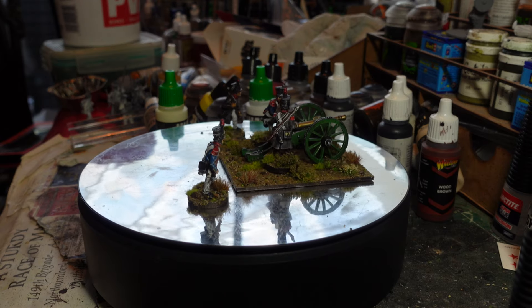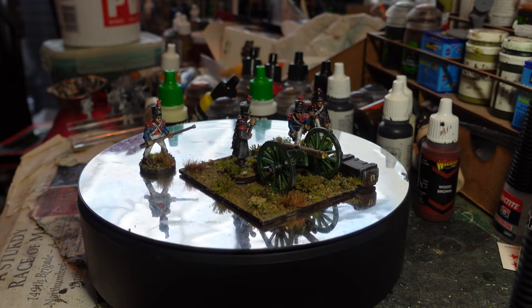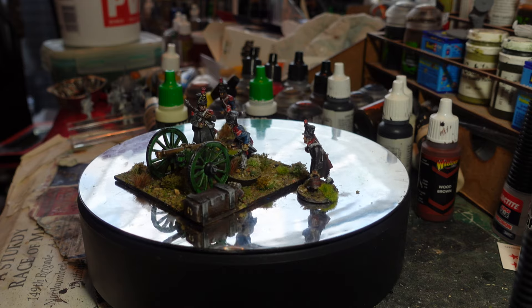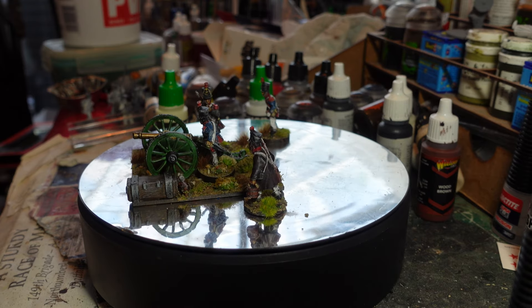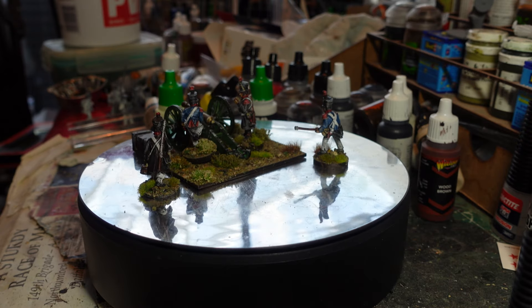I think this is probably quite a large gun - it looks like a 12-pounder almost. I've done it in French colors - the French had green paintwork on their guns, so I've copied that, because actually, as I understand it, you can really get down a rabbit hole.